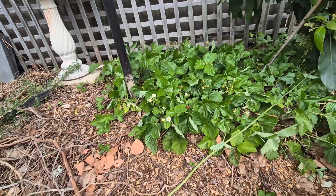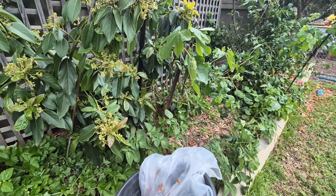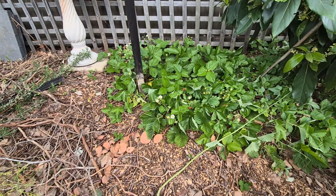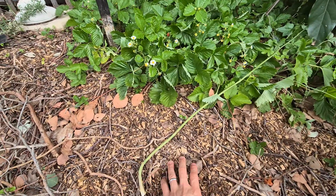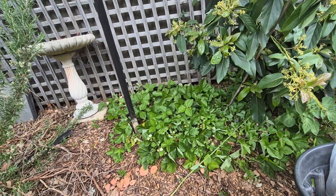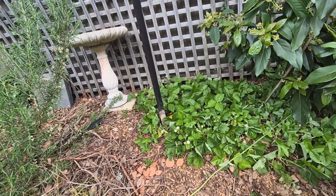Hey everyone, welcome to another video from Melbourne Gardener. Today I'll be talking about alpine strawberries. I have a patch here in my garden bed, and as I've mentioned in past videos, I always talk about mulch. Here's some natural wood chip mulch. I don't water my garden — I let the mulch do its job; it breaks down and keeps the moisture in the beds.